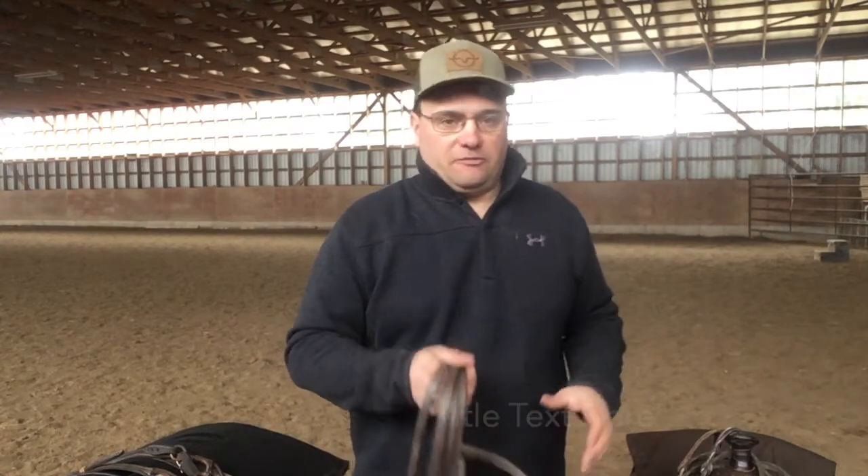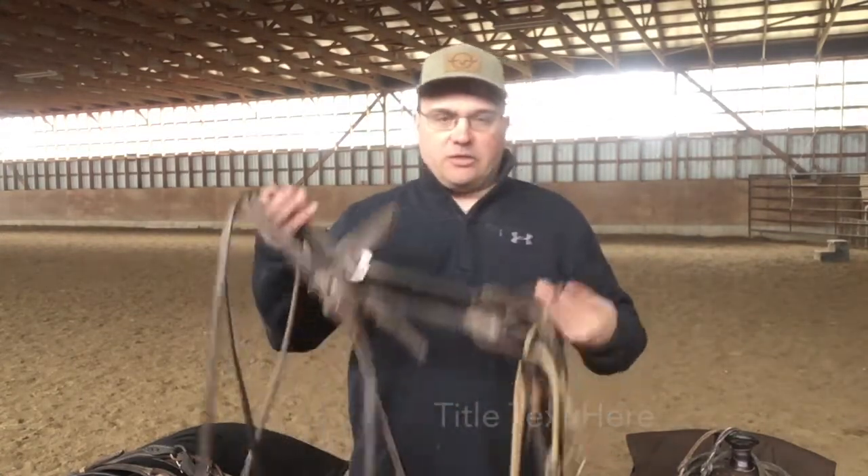One of the things I believe is that you don't need a ton of bits — three bits, and I can get a horse fully broke to where I want them to be. I don't tell my wife that because I have a corner full of bits; that's kind of my hobby. I collect them and really like them, and for me I'm trying to fit multiple horses with different size mouths.